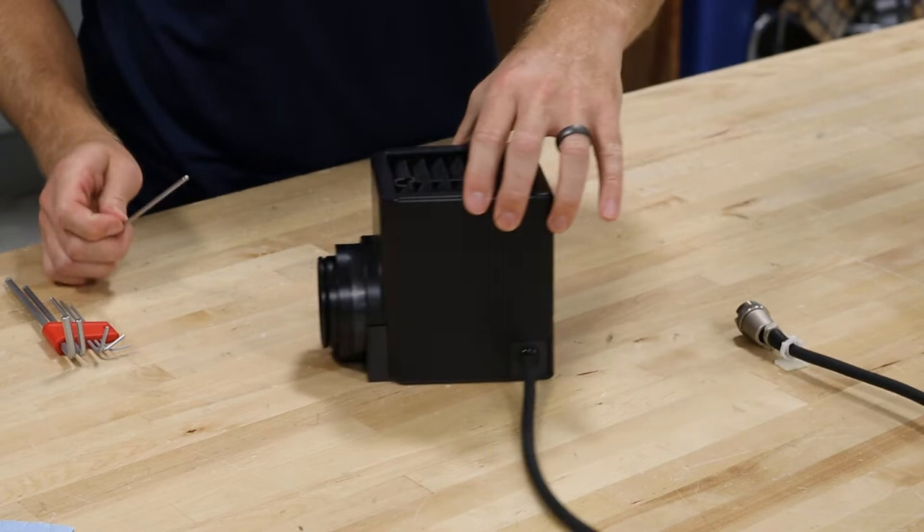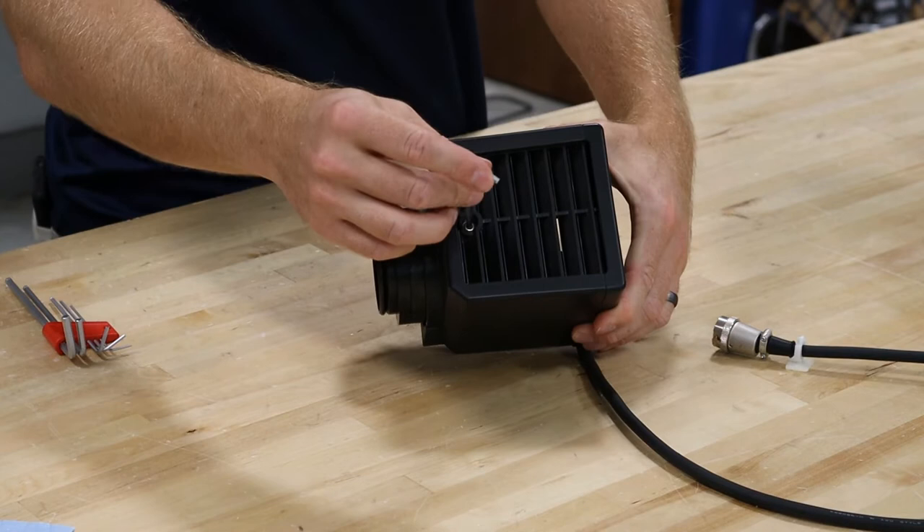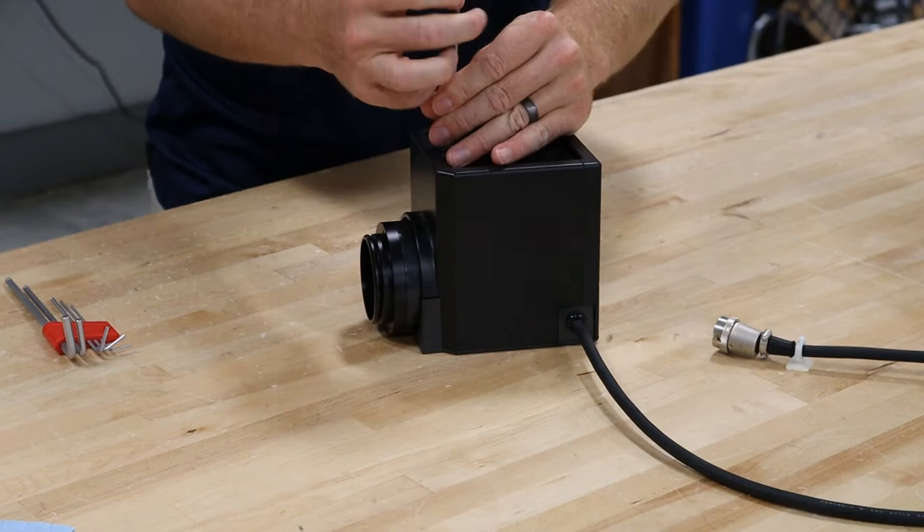So on this lamp house, you put your three millimeter Allen wrench right here in the top and then rotate it. And then this cover will come off.